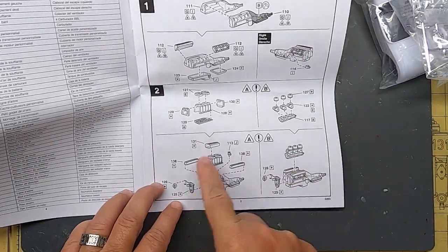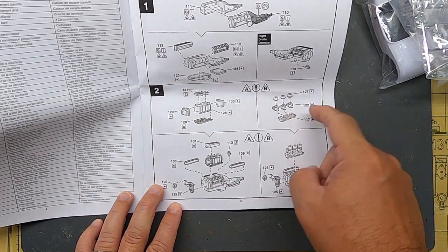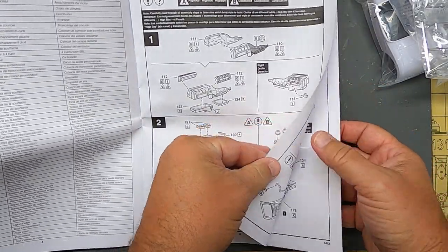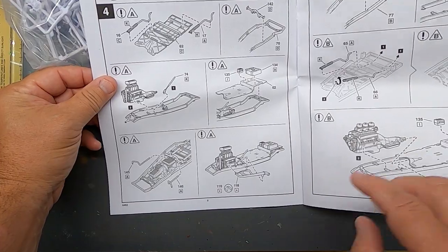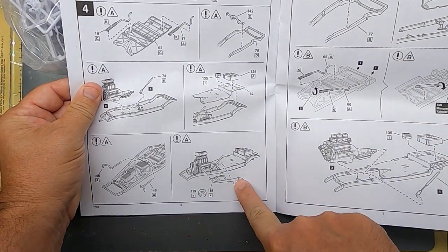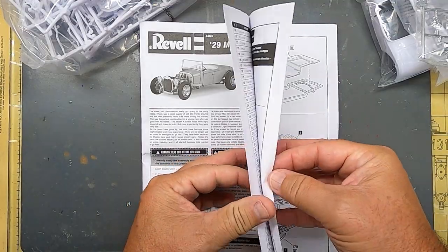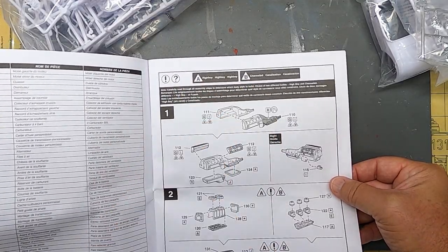It starts off with the engine and you have two different setups for the engine: a blower or a six-pack, which is pretty cool. Whatever option you choose, you'll have leftovers. I love these headers — you can run your exhaust going all the way back, or I like to cut my exhaust, which I'll probably do during this build. The low boy or high boy choice gives you Option A or Option B, and you can choose whichever way you want to build it.